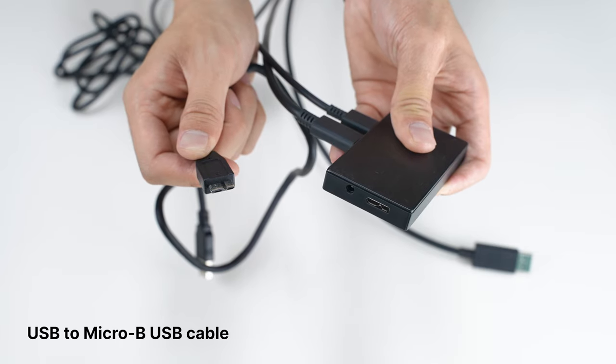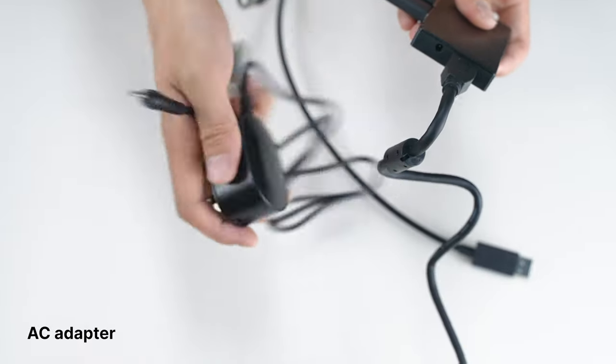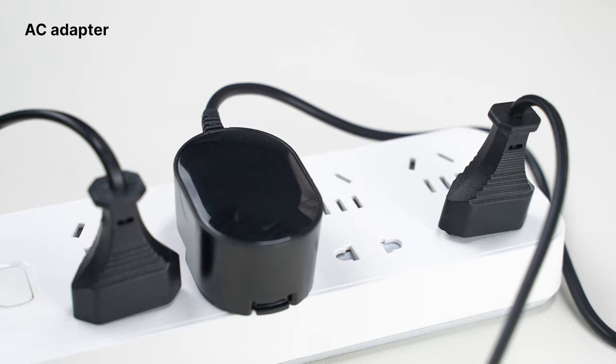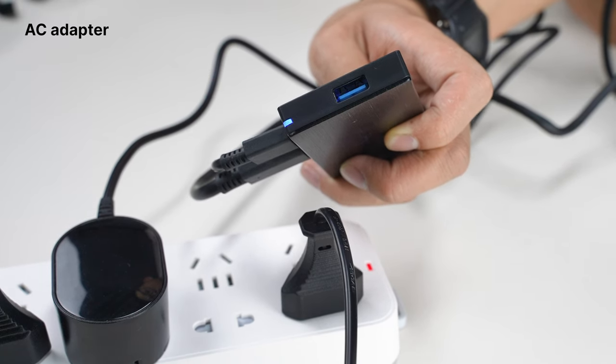Then connect the Micro B USB cable to the hub. Finally, connect the AC adapter plug into the hub. Then plug the AC adapter into an electrical outlet. You should see a blue LED light up on the corner of the hub.